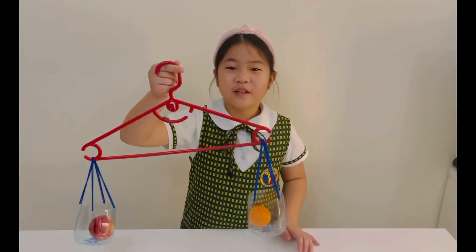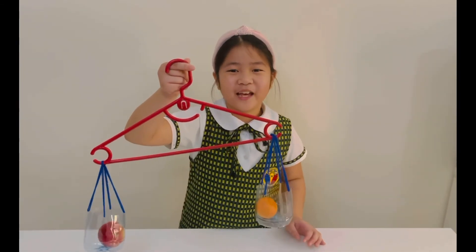Bye! I hope you like my improvised frame scale. Bye!